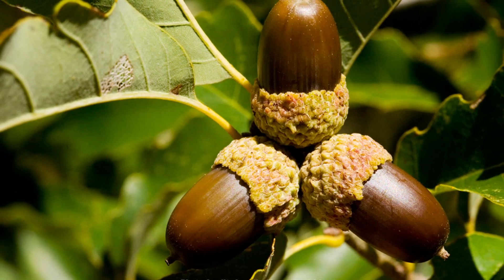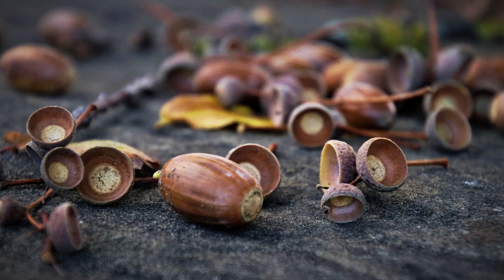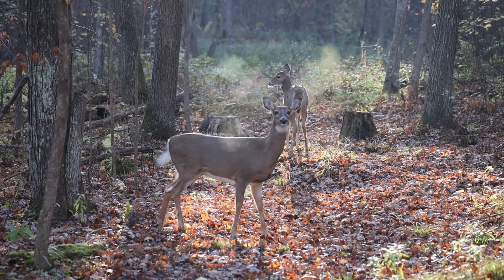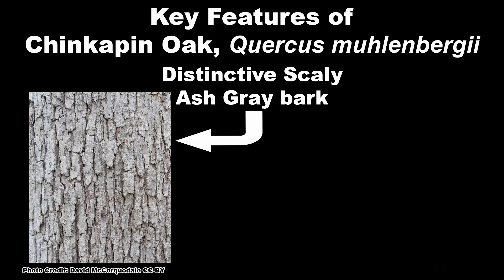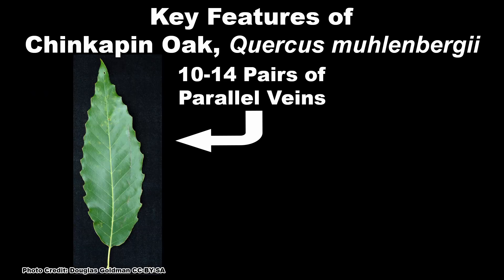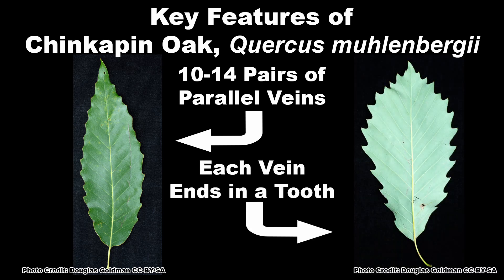Acorns ripen to a light brown color in the fall and drop in September through October, when they are quickly devoured by wildlife. The key features that set Chinquapin oak apart from other white oaks are their distinctive bark, the habitat it grows in, and leaves with 10 to 14 pairs of parallel veins on each side that all end in a tooth.